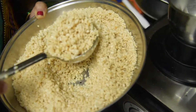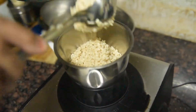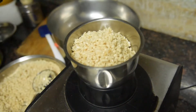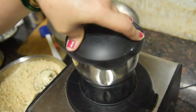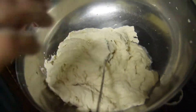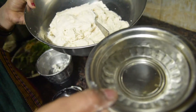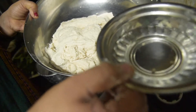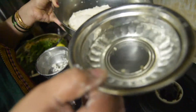We will add a little water and prepare a soft batter. I took the water in the cutter — it means 1 cup. It is kept in water. We are using only 3 kadori leaves.